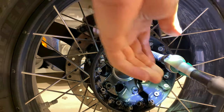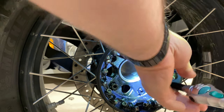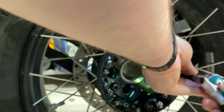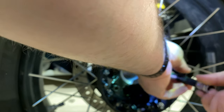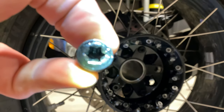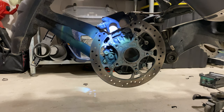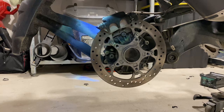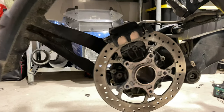I actually don't know who worked on my bike last — BMW or the local shop. Basically I had to hit it with PB Blaster, wait half an hour, and also hit it with some heat because these things were really in there.